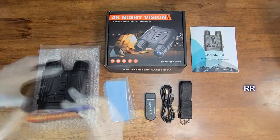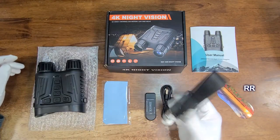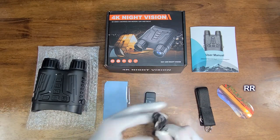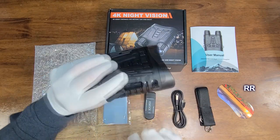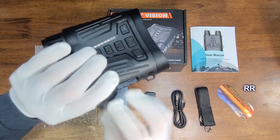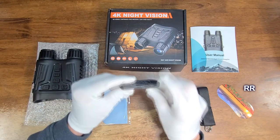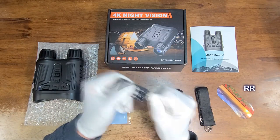You get a user manual with it. When this arrived, it had a screen cover on here, a cleaning cloth, and a strap — there are actually two strap hooks on either side. This is a rechargeable device, so you get a Type-C charging cable, and there's a charging port on the side right here. You also get a 32 gig micro SD card that fits right in here, and that's what you'll use to record on. You also get a card reader with a lot of options: micro SD, SD, USB, and Type-C.